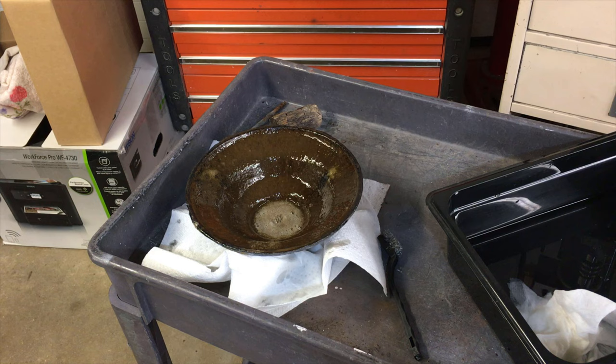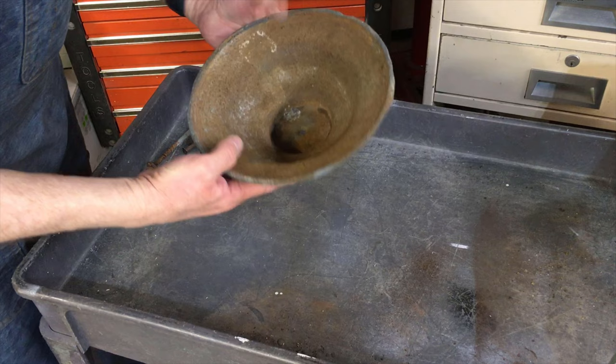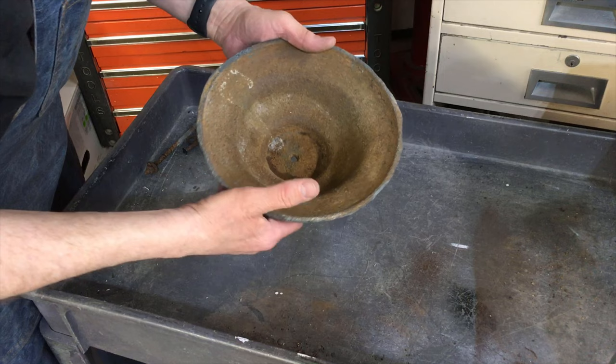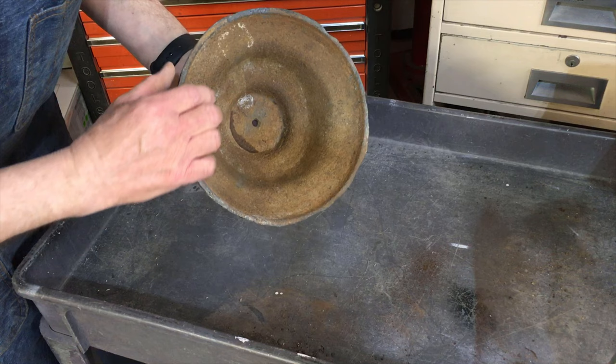It's been about 35 minutes since we started this process, and it's actually pulling some of that rust off. I'm going to take it and rinse it off in the sink and see what happens — I'll probably scrub it as we go. So the inside: some of that rust came off, but a lot of it's still there. This stuff is really deeply pitted — it's cast iron that's been outside for years just sitting there rusting. It actually broke a lot of it up though.